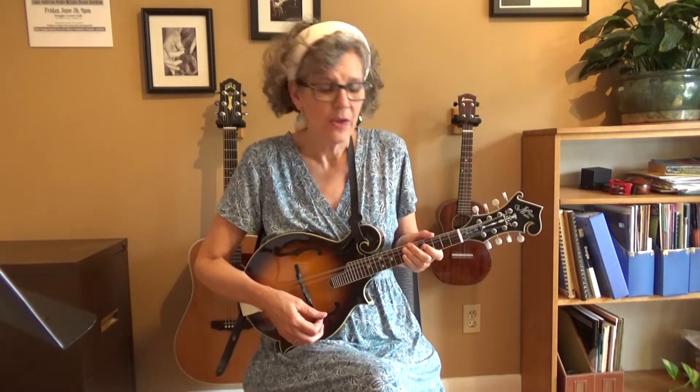The strum pattern that I use — I'll demonstrate on a G chord — is down, down, up, up, down, up. All right, two downs, two ups, and a down up. So play that with me on a G chord. Ready, and: down, down, up, up, down, up, down, down, up, up, down.